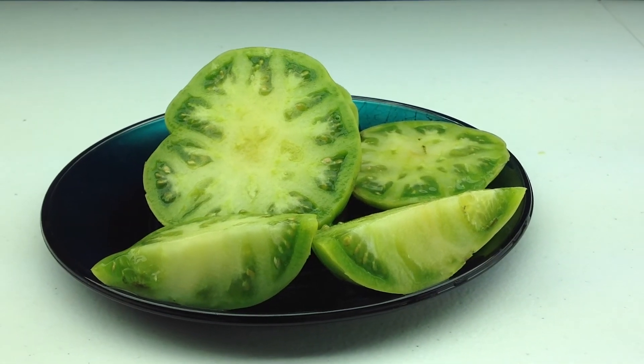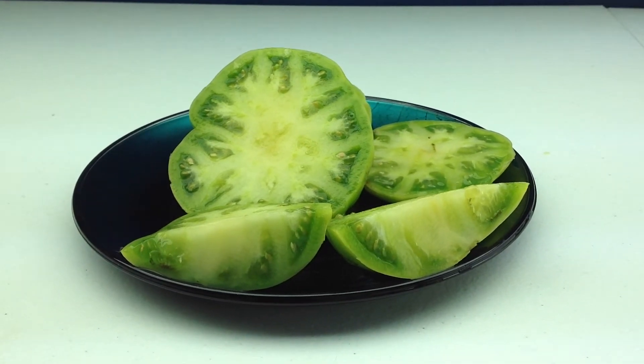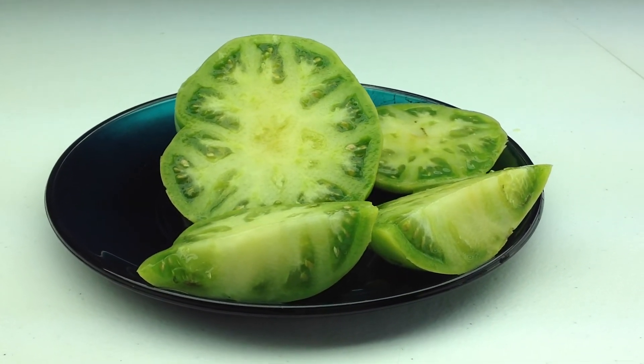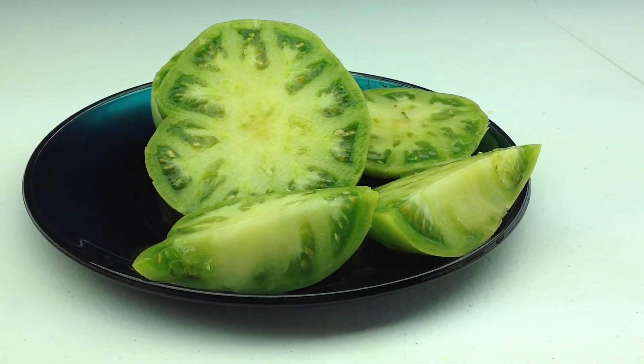Hey guys, Curtis T. Maiters here, and I'm doing this video for my Facebook group Heirloom Tomato Seeds and Pictures and my YouTube channel where you can find me at Tomato Pictures. This green beauty right here is called Dwarf Jackass Green.